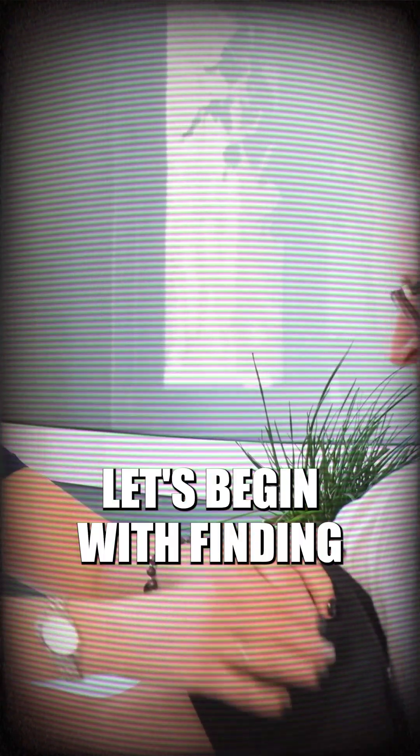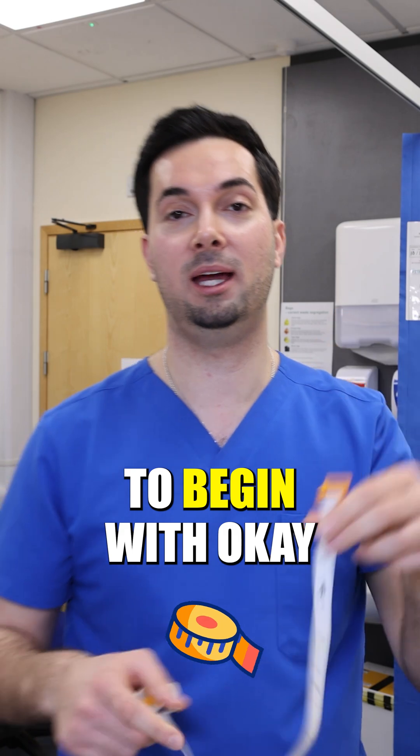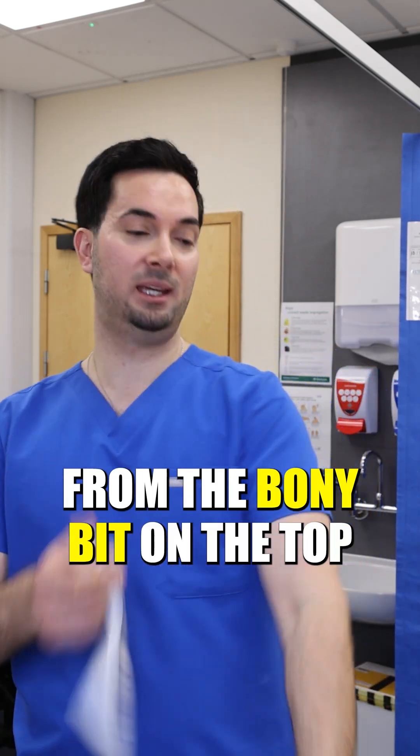Okay, so step number one: let's begin with finding your correct cuff size. You're going to need a measuring tape to begin with.